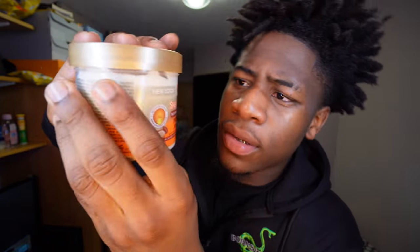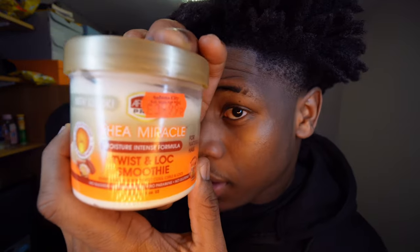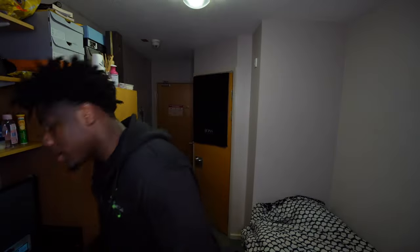If you want me to be honest with you, you only need like three things. You need a hair sponge for the hair, and you need a pick or a comb.